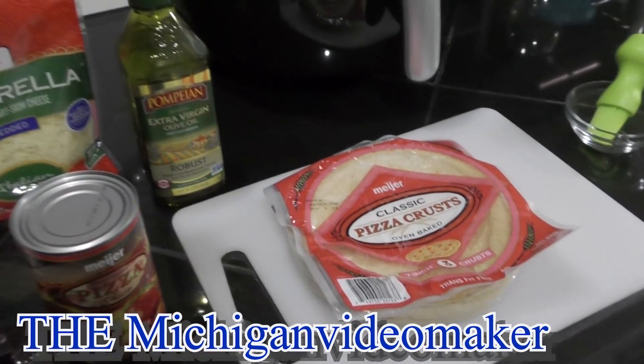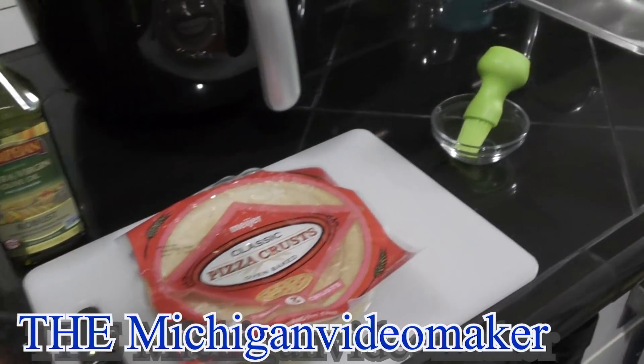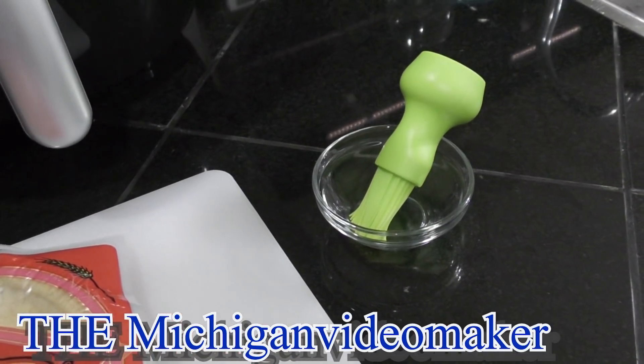I'm using a chopping block, a spoon, and a small bowl with olive oil.